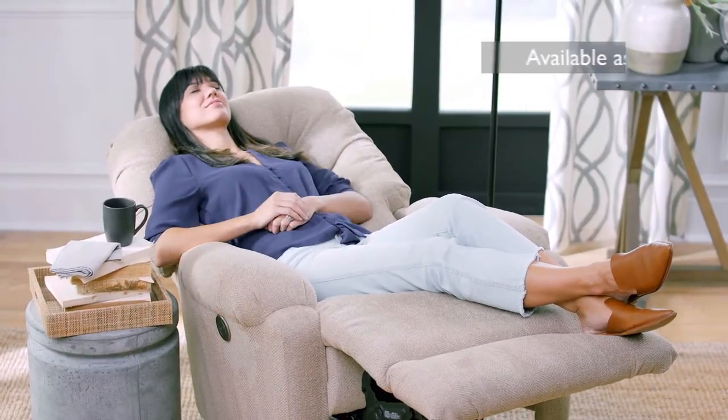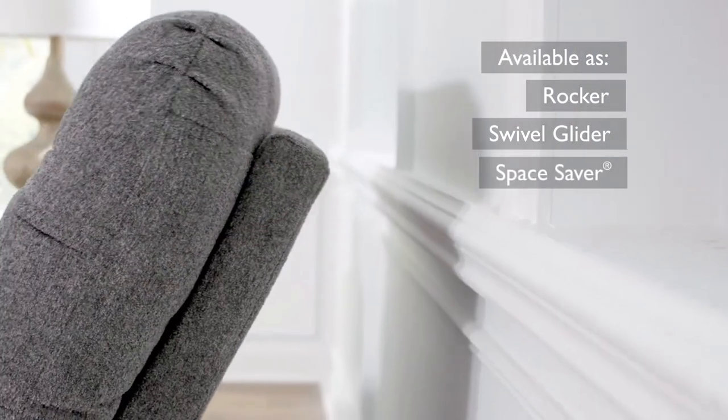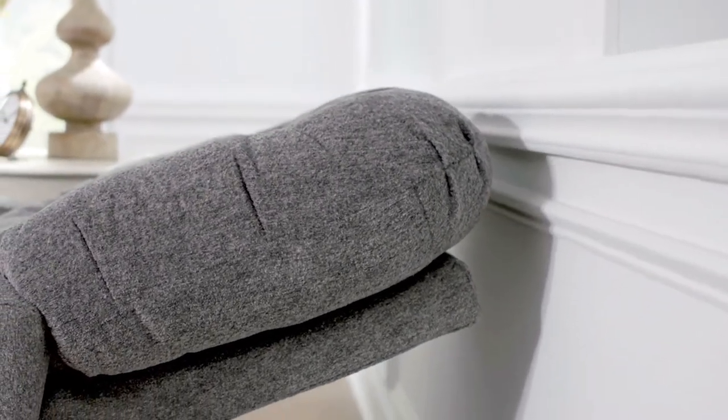This recliner is available as a rocker, a swivel glider, or a space saver which can fully recline while positioned only two to four inches from the wall.